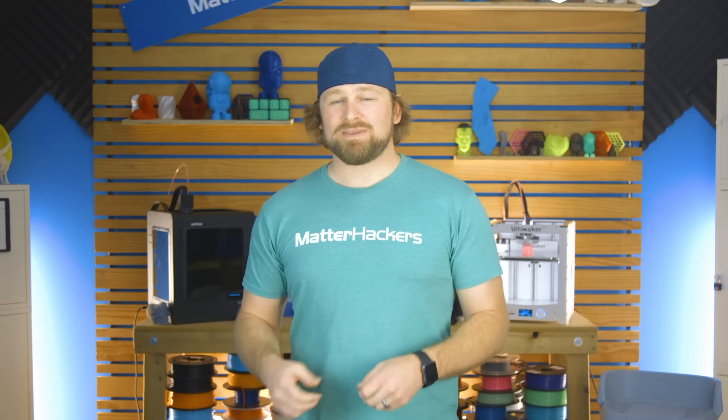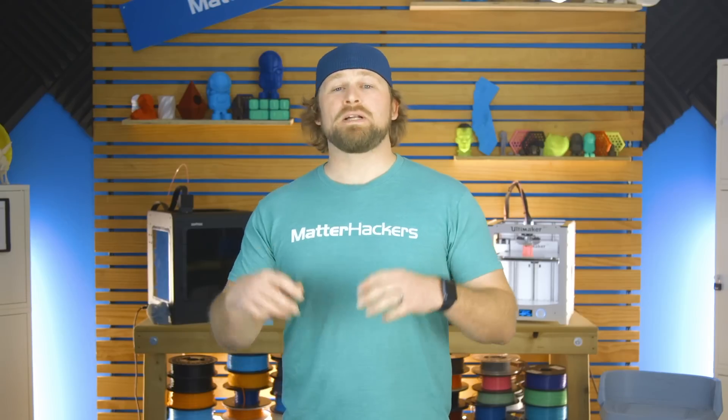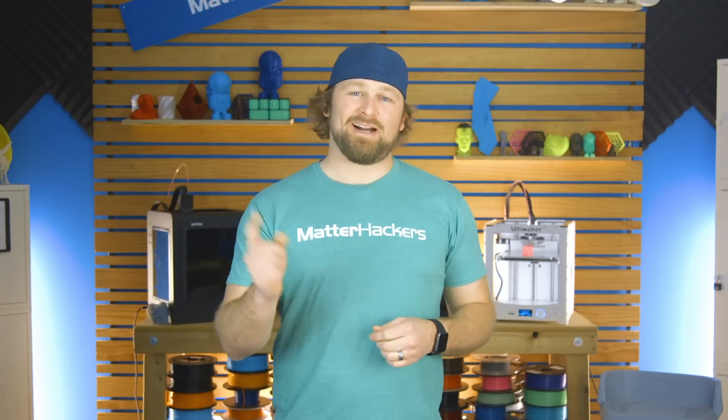As with any Ultimaker, the S5 comes with a sense of security and reliability that every print will come out at the highest quality. To learn more about this awesome machine, go to MatterHackers.com.